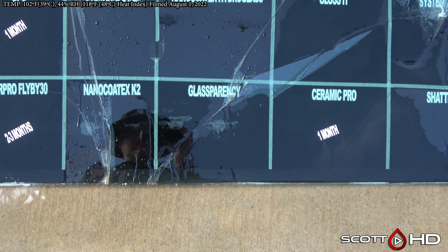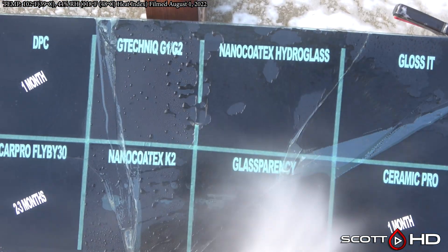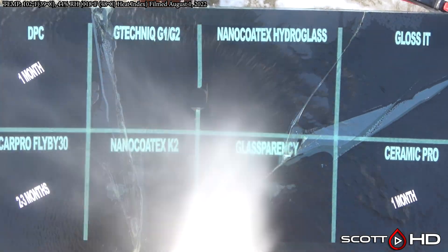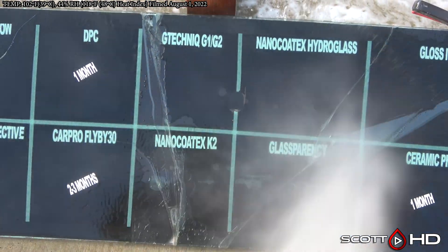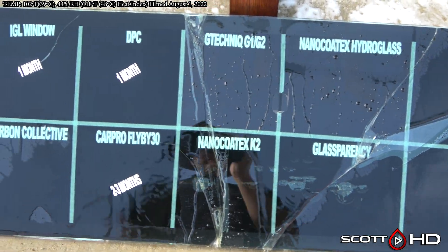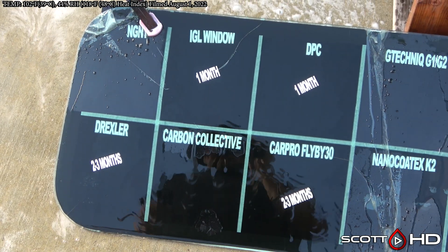So they're definitely starting to weaken. At this point you'd probably expect to get somewhere around a year out of them. Nano Kotex Hydro Glass has some wear. G Technic G1 and G2 are looking a little bit better than that.